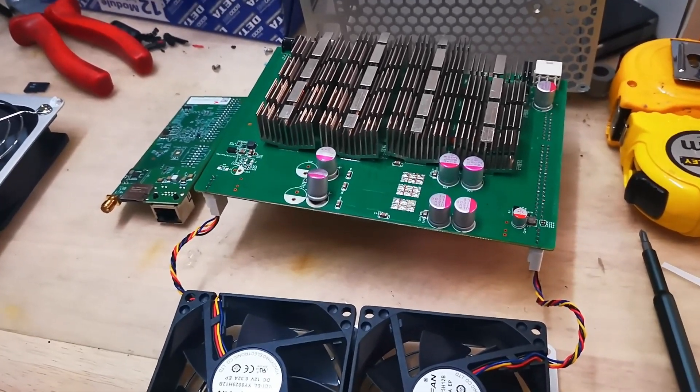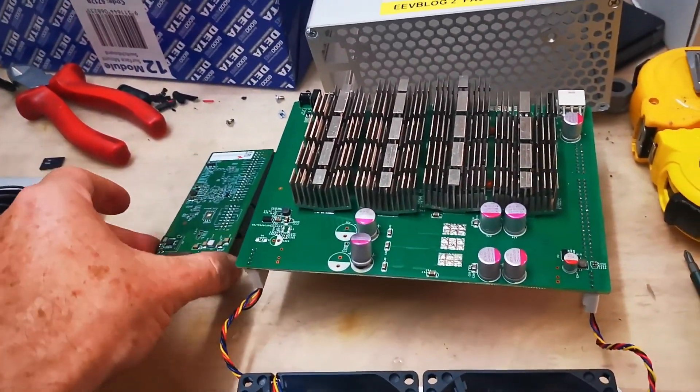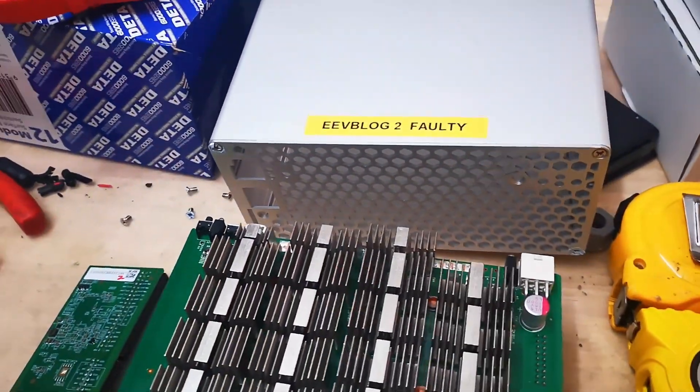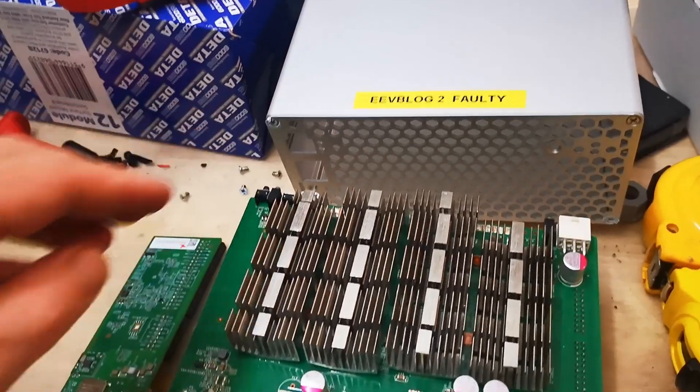I'm replacing, or swapping, the controller boards as you asked. This is the faulty unit, so I've called it number two here.